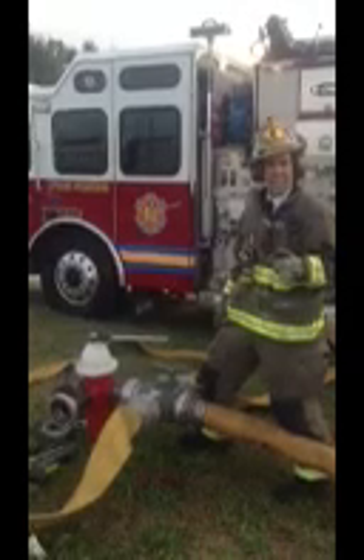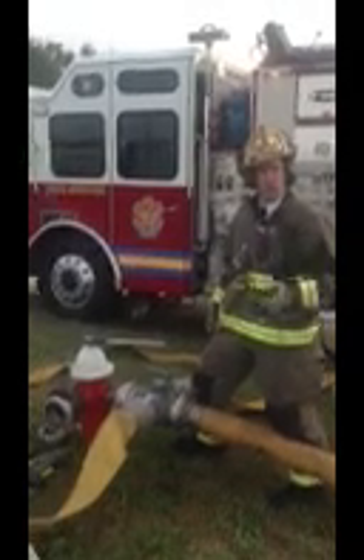Three, we're going to open that intake and then we're going to boost our pressure going down the line.